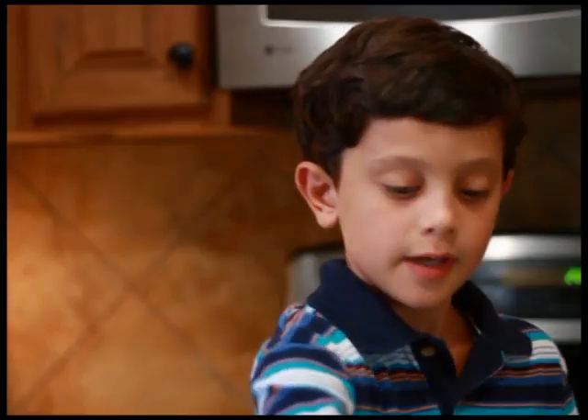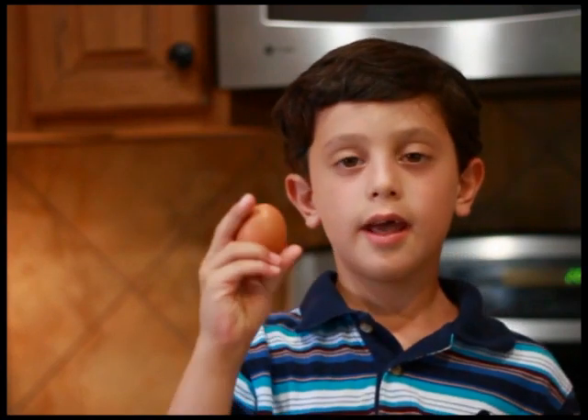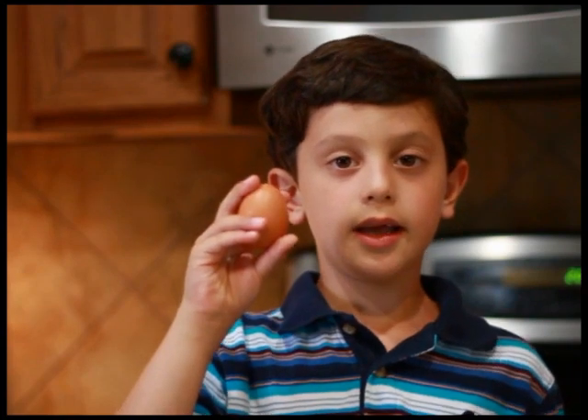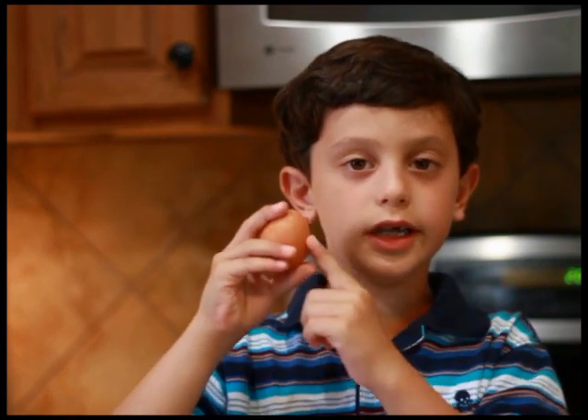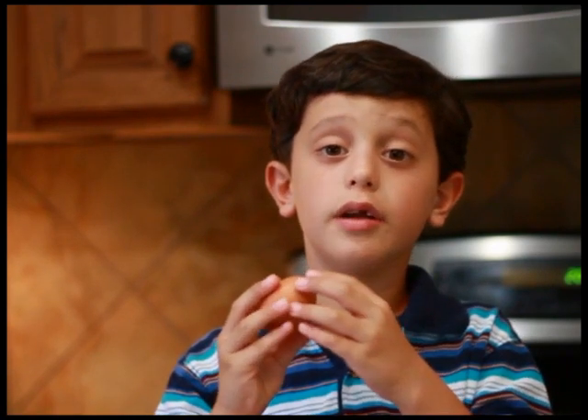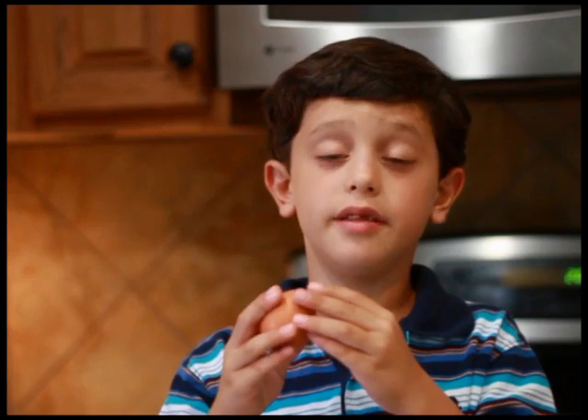The first step is to crack your egg open in the bowl. And if you're a kid like me and have never cracked an egg open, all you need to do is crack it in the center on the side of the bowl, and pull it apart with your thumbs. Then make sure there are no eggshells in the eggs.